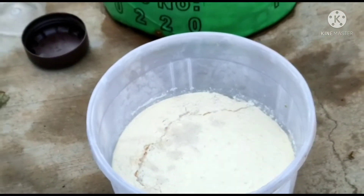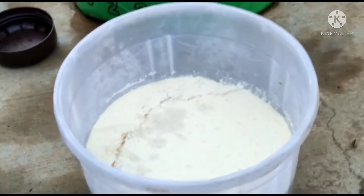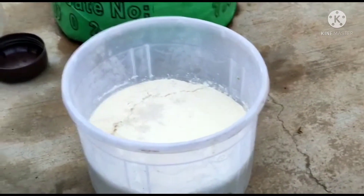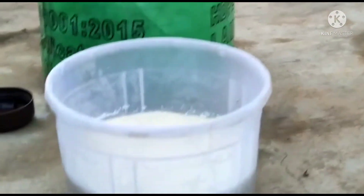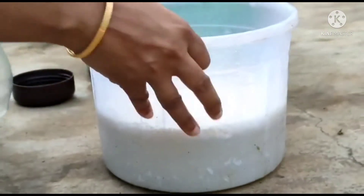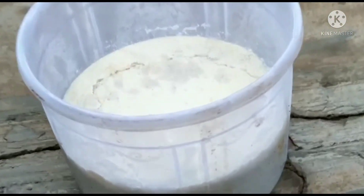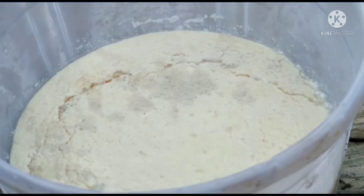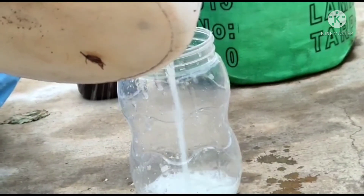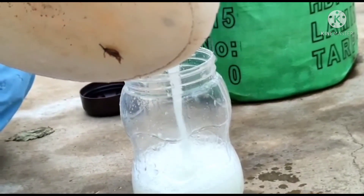Add the rice water. This liquid method is called the Chohan Q method. This liquid is made using a glass jar or plastic jar.